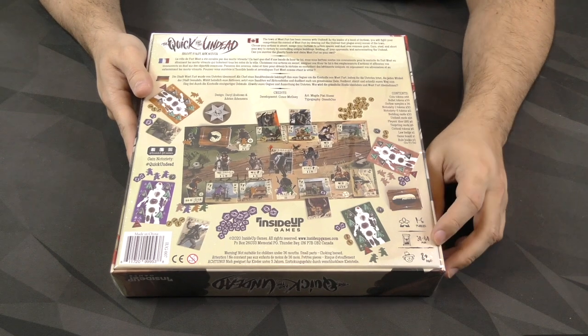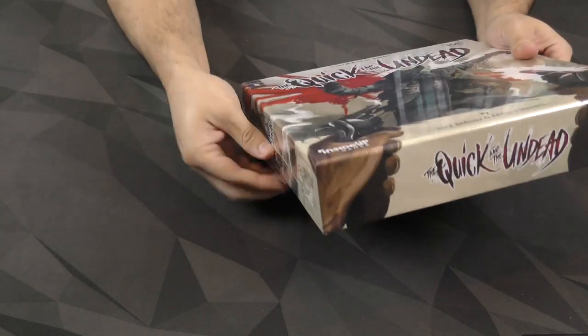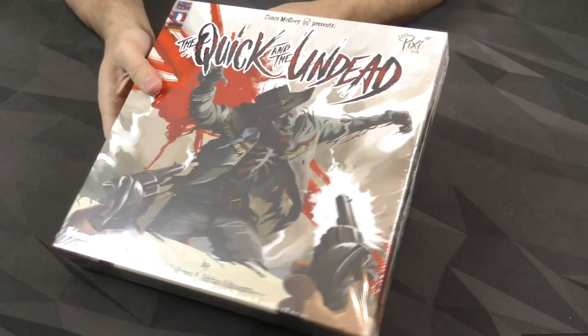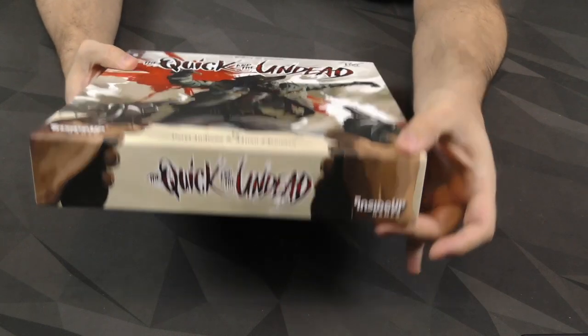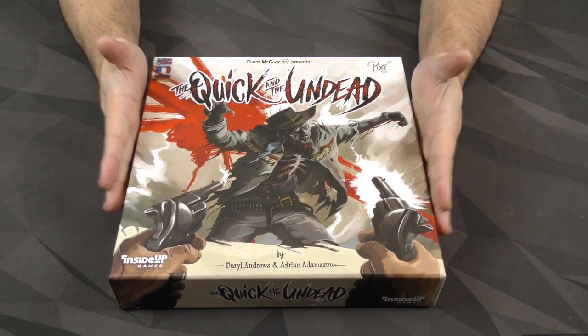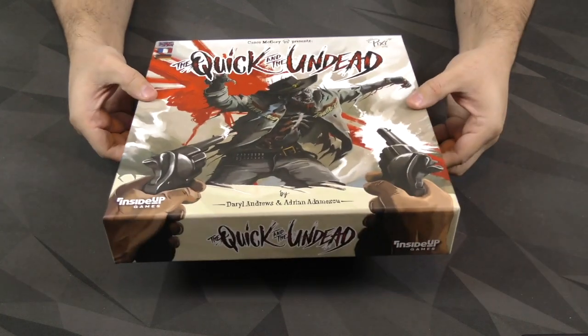It says 1 to 6 players, 30 to 60 minutes, ages 8 and up. It's a fairly thin box — about the standard square size game box, but it is a little bit shallower and thinner.